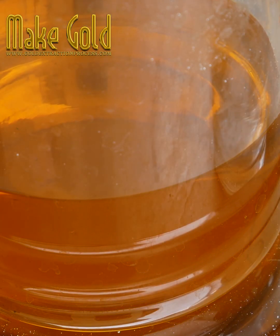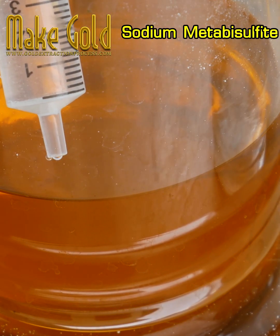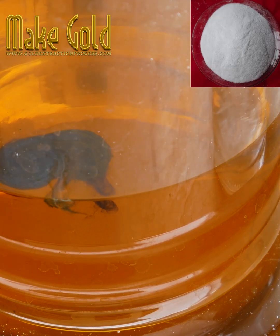Use sodium metabisulfate to precipitate gold out of the aqua regia solution. You will get a gold sludge powder that looks like mud.